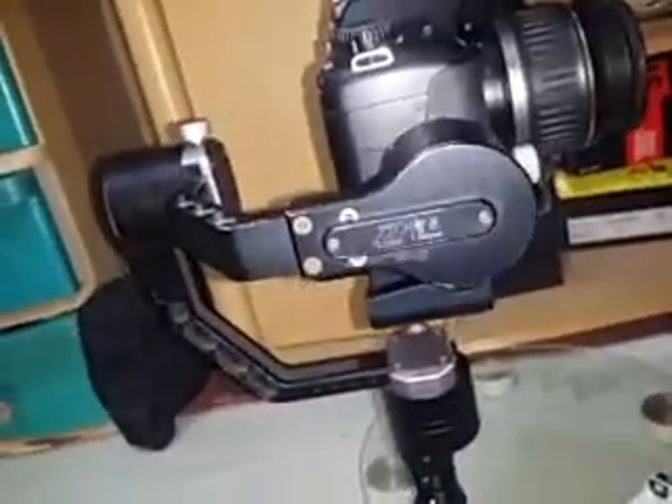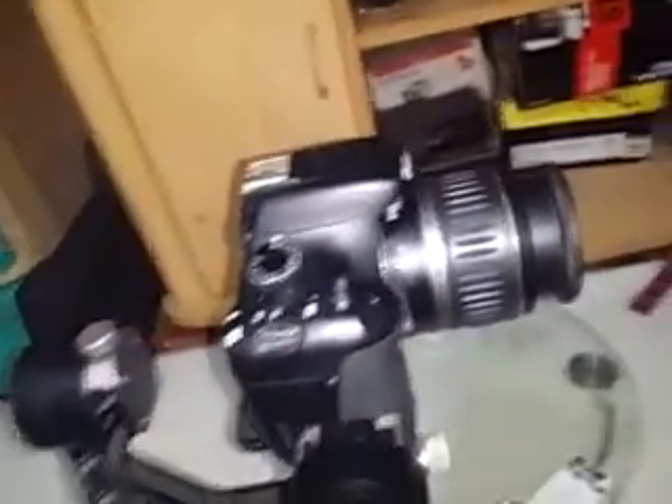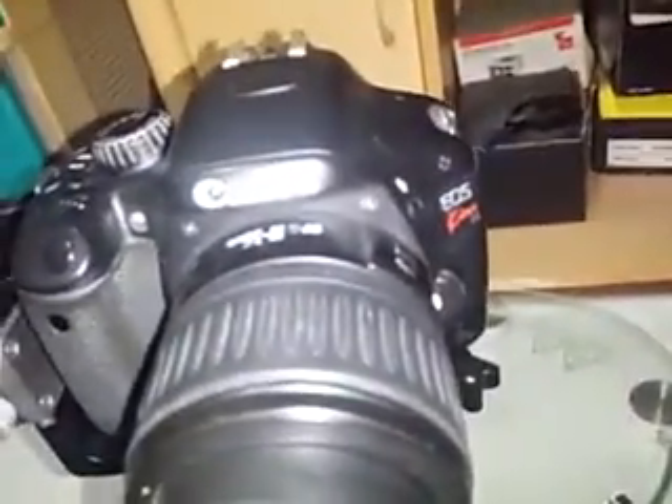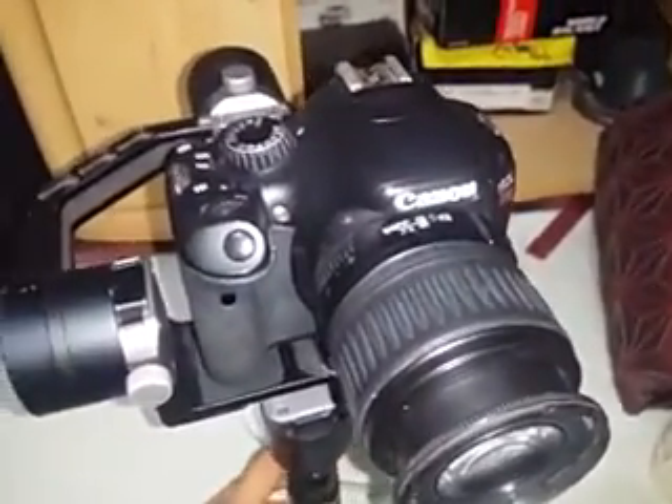Hello YouTube, this is the Zhiyun Crane V1, the first version of the crane released in 2016. I'm using a Canon 550D, also known as the T2i or KISS X4 in Japan, with an 18-55mm kit lens.